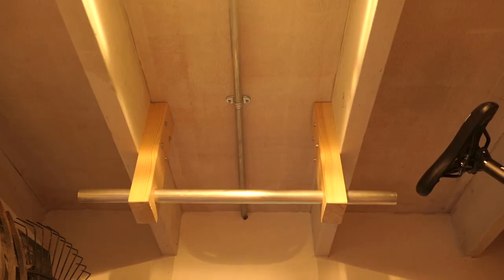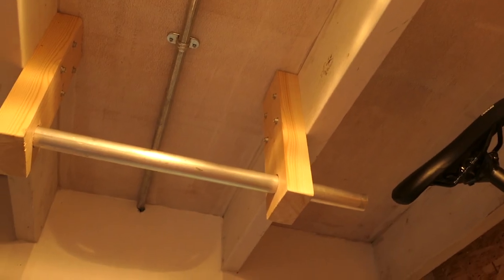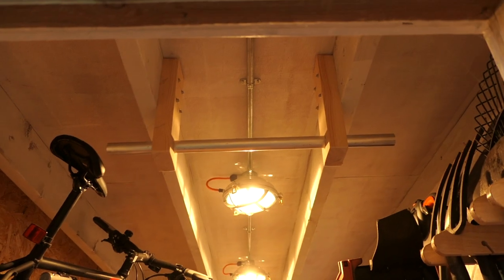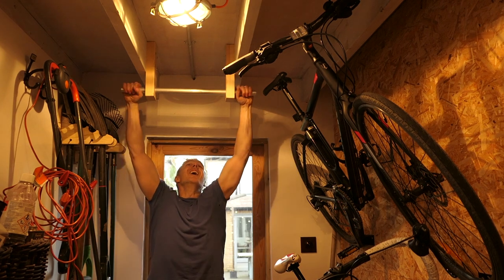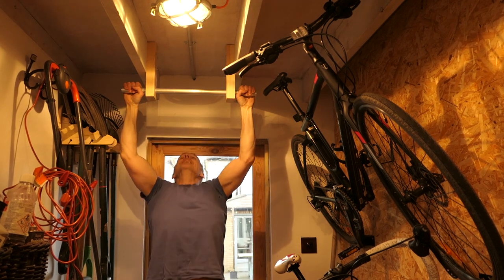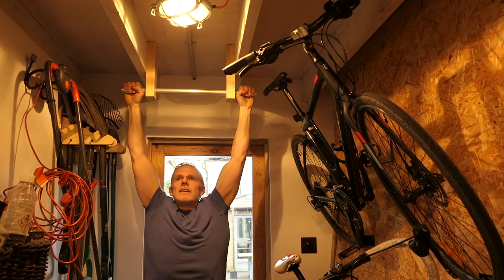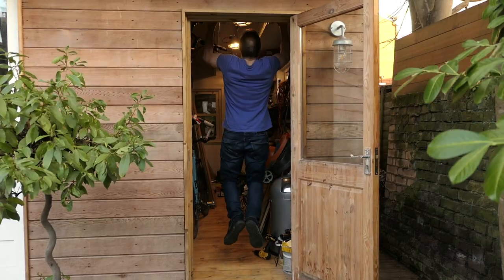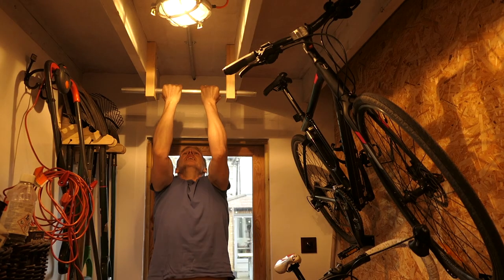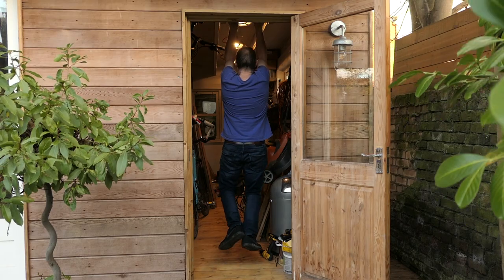Great, all done. Yeah, that's solid. Right, now it's time to try it out. That works fine — it hasn't even come off. Well, that's how you install a chin-up bar. Thanks for watching — please subscribe and remember to click the bell.